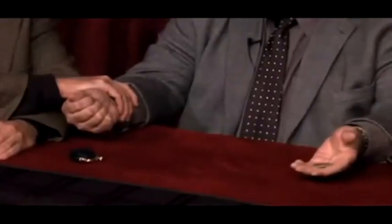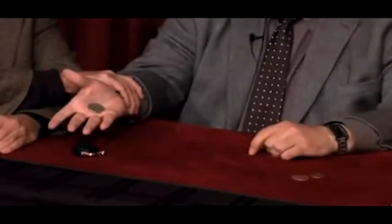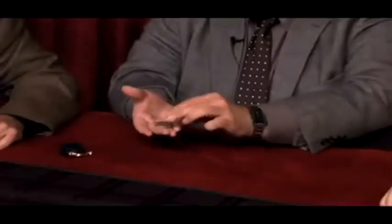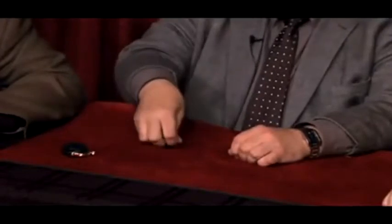Well, that's because I do it fast and sneaky. See, that was fast, that was sneaky — that's where they change places. The game is easy, the rules are simple — three coins, two copper, one silver.